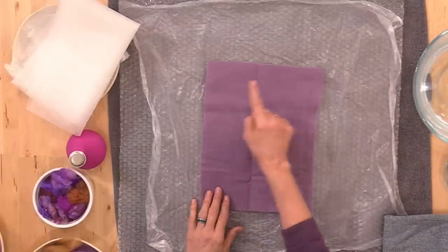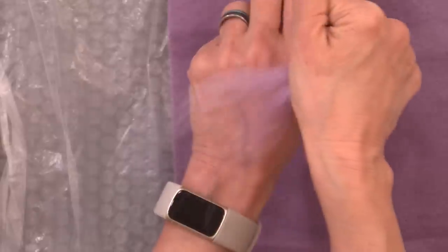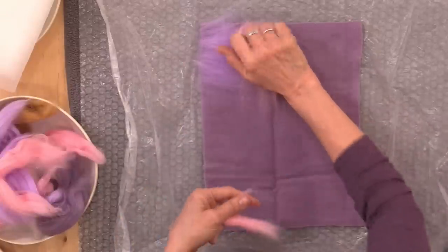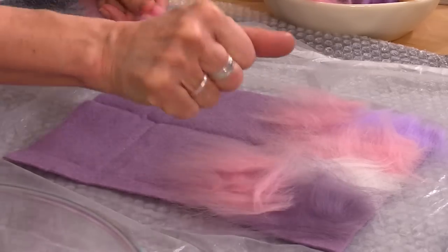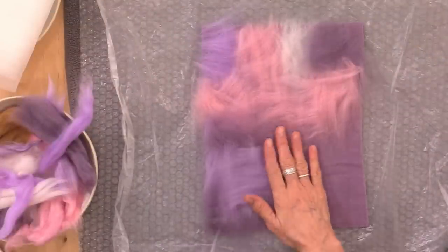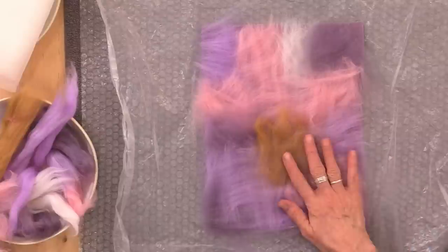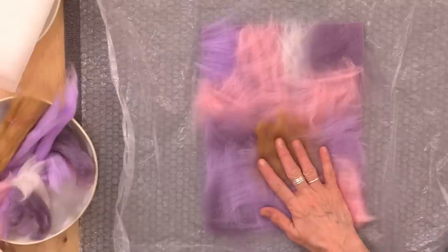We start this project with a cut of pre-felt. My sheet is about 9 by 12. I'm using our PFL pre-felt in a single layer — you can also use our PFM pre-felt. This gives us a nice solid foundation on which to build our design, and anything goes here. The fibers that you place on top can be any direction. We're going to create a very thin layer using merino tops and merino silk blends as our second layer. Cover the entire side of the pre-felt with the colors as you like.